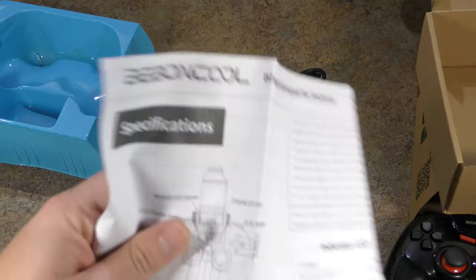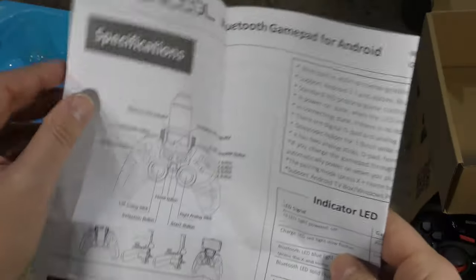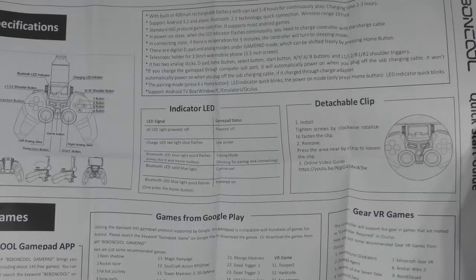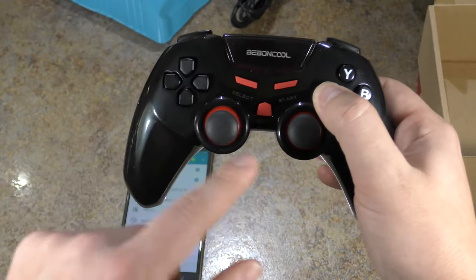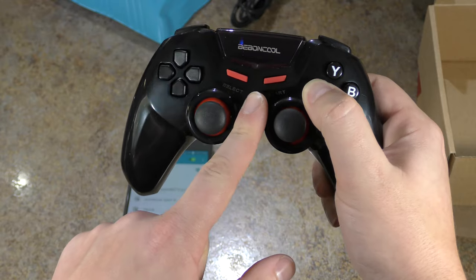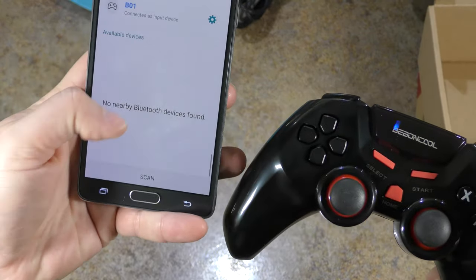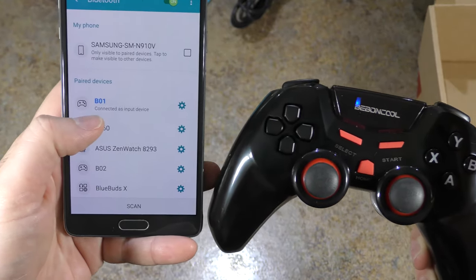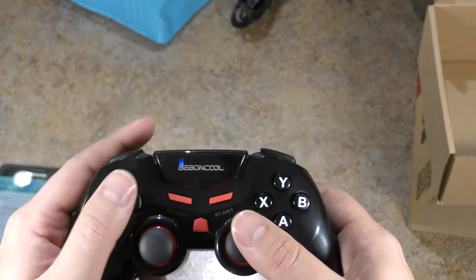The manual is very large — feel free to pause while I flip through it. To enter pairing mode for the first time, hold X down first, then press home. That puts the device into pairing mode. It should show up as B01 on your device, and your phone will automatically recognize it as a gaming controller — you'll see a little controller icon. Solid light means you're paired. That easy.